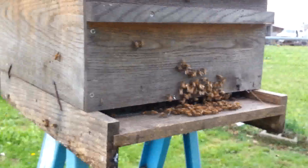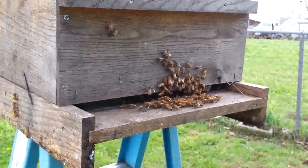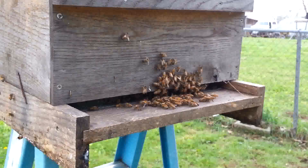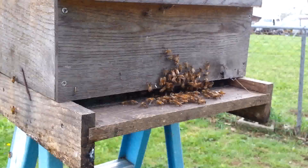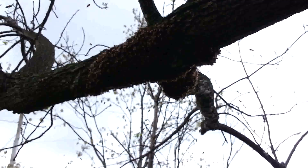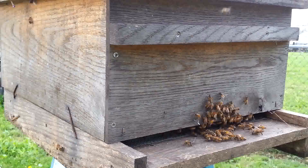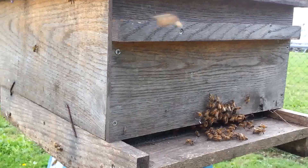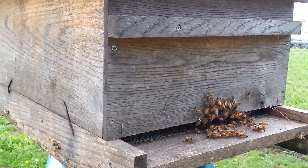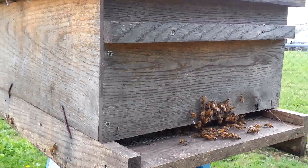Now we can see the bees are at the entrance. They're fanning, spreading the pheromone, telling the rest of the colony that this looks like a suitable place to live. Eventually those bees that flew back up to the branch will catch that pheromone and they'll be down here. If they end up balling up again in a big clod, I'll probably just take a small cup or bowl and scrape those off and dump them into this hive.